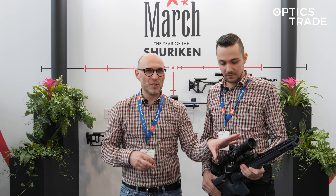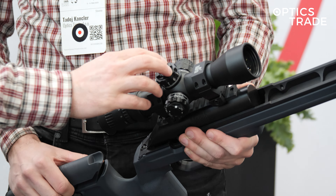This is EVA Report 2023. We're here at the MARCH booth and we have the new MARCH FX 1.5-15x42 — Theodor, finally the FFP version of this rifle scope.